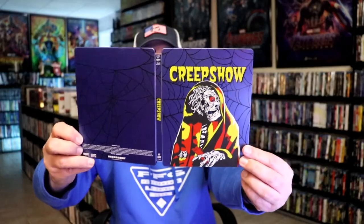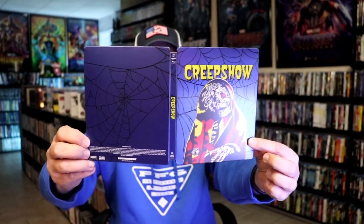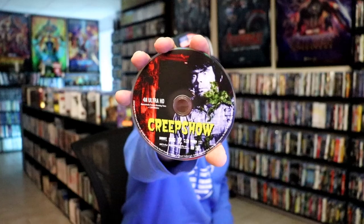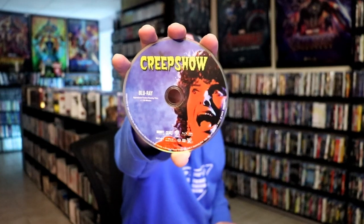We open it up. We have our front and back together, so a nice little continuation. On the inside, it does come with a two disc. We have our 4K disc here with this disc art. And we have our Blu-ray disc with a different disc art. And we do have some inside artwork.